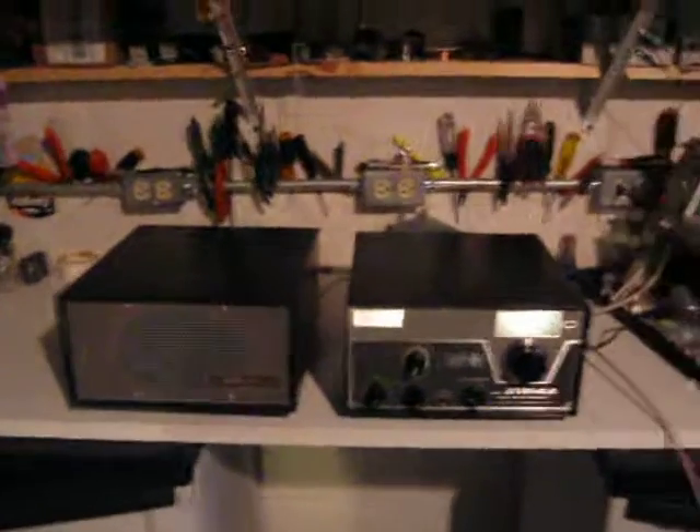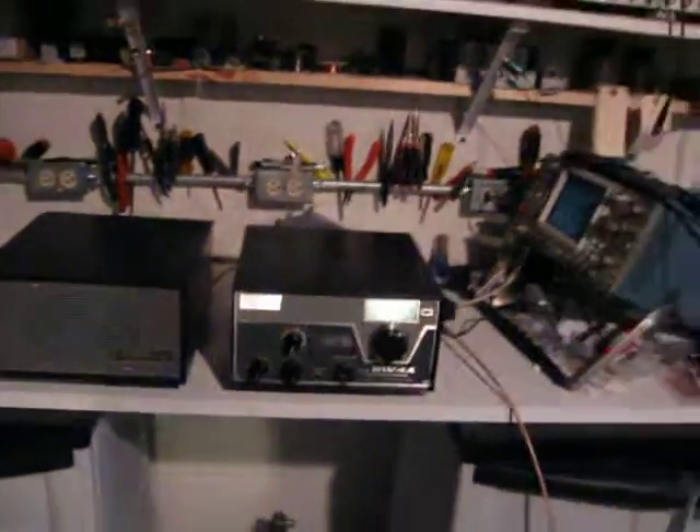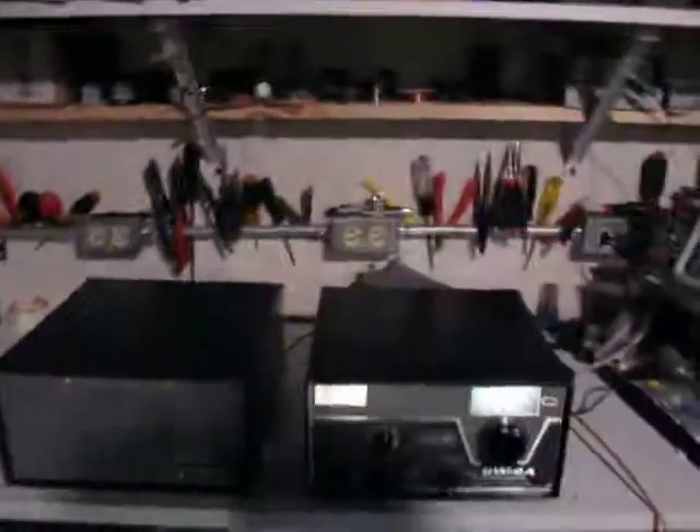Use a separate ground and the right matching transformers, the right ferrite material, and you can hear pretty well in the long way back. 73 from WA3TTS.